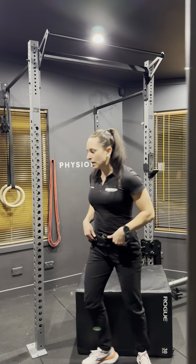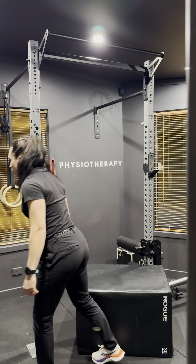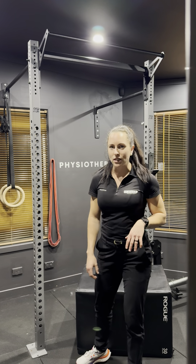And from there, when you stand up, you want to make sure that you squeeze your bum at the top. We don't finish a squat and go for a walk. Maximize the efficiency of your sit to stand.